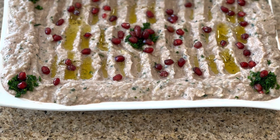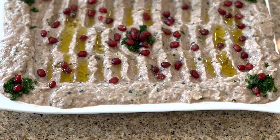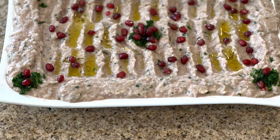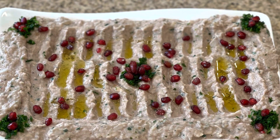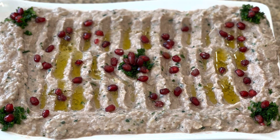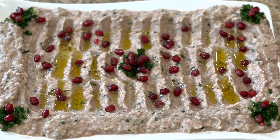Hi everyone, welcome to today's episode of Cooking with Muna and Mish. Today we are going to make baba ghanoush, or we call it mtabbal. Everybody loves this recipe — kids and adults — and I hope you also like it too. And here is how I made it.